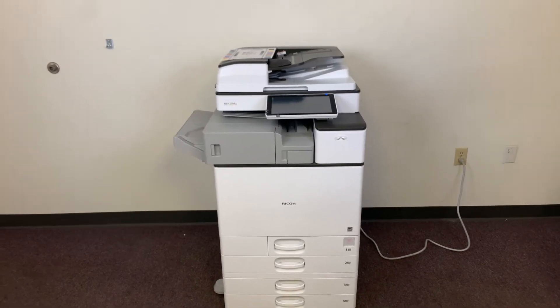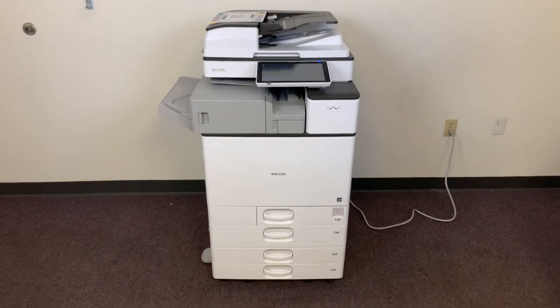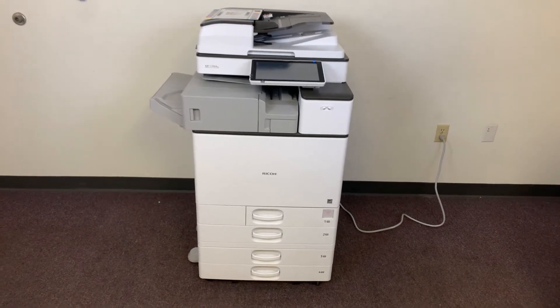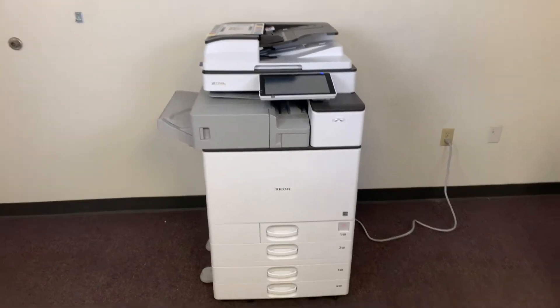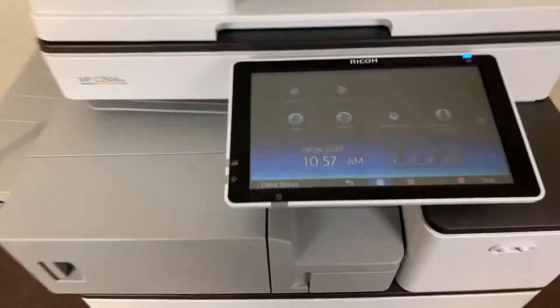This machine is a Ricoh MPC2504EX. It's a 25 page per minute multi-function color copier with network printer, network scanner, and fax. It has 5 paper trays — 4 on the front plus the bypass on the right. It comes with the upgraded internal stapling and hole punching finisher.